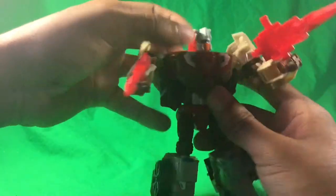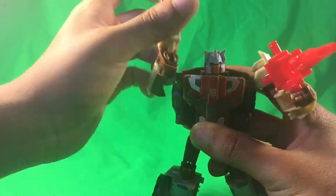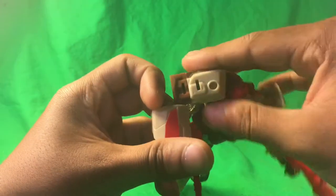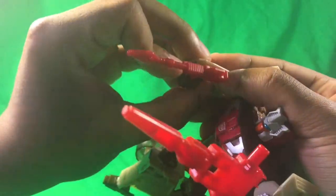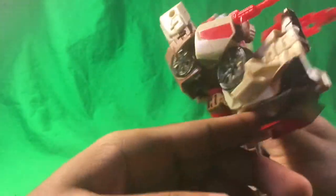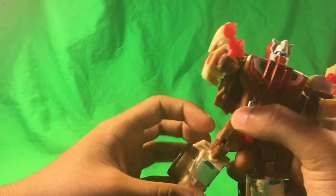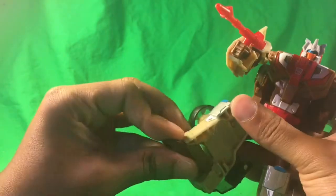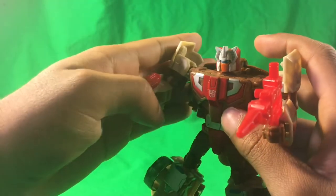For articulation: his head can go 360 because of the headmaster's head articulation. The arms are on a ball joint at the shoulder so they can go 360, in and out. Bicep swivel, and then a hinge joint at the elbow for 90-degree rotation. As for the hands, because of the transformation they go in and out. For the legs, they're on a ball joint, so they can go back and forward. You can do the splits. There's a swivel at the thigh, and a knee joint that goes a little over 90 degrees. You also get some toe-tapping movement at the feet and a waist swivel. Pretty good articulation for this guy.